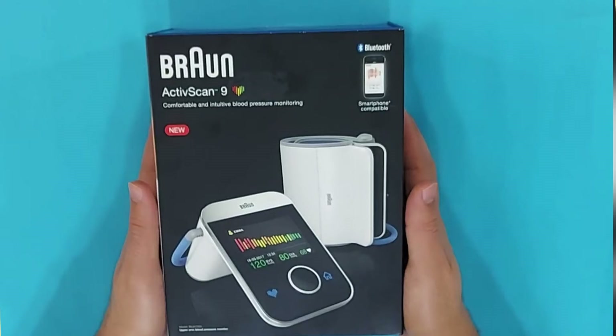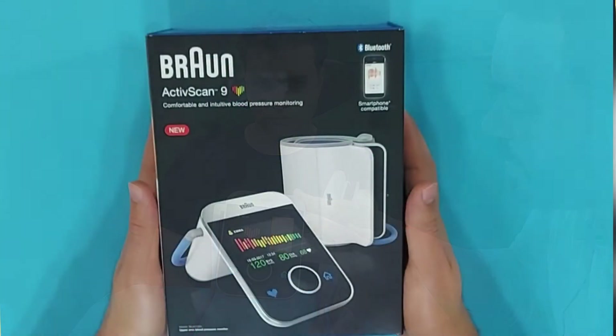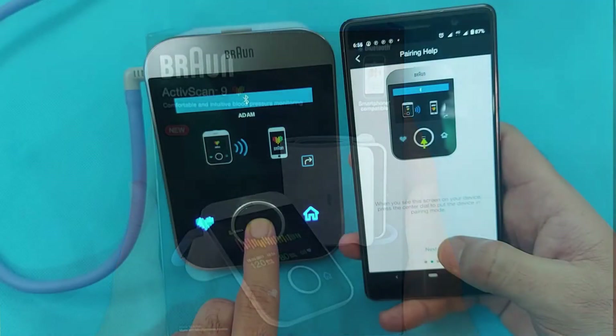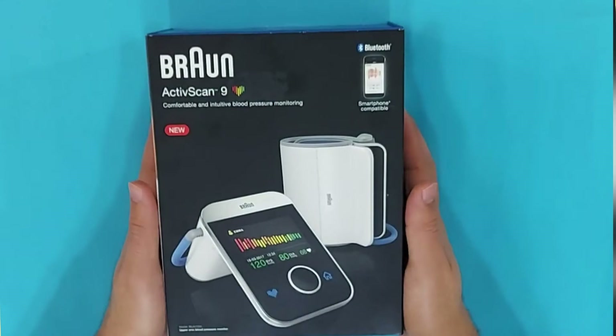Welcome to the Pharmacist Online. Today this video is about the Braun ActiveScan 9 BP monitor. The Braun ActiveScan 9 is an upper arm blood pressure monitor. In this video I will explain how to take a BP measurement properly, and since it is a Bluetooth compatible BP monitor, I will also explain how to synchronize it with your smartphone to easily transfer your BP results.